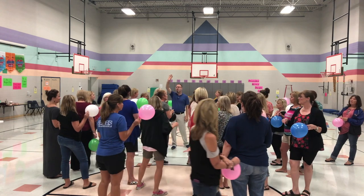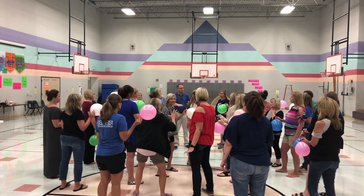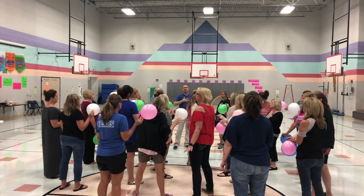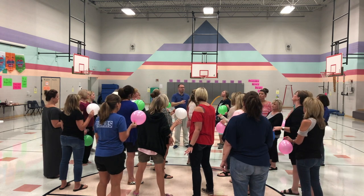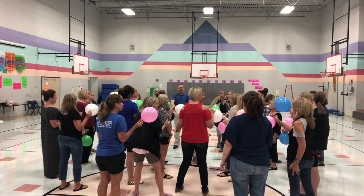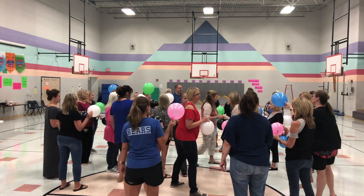If it goes and you miss it and it hits the floor, everything that goes on the floor at that point we're just going to leave and I will take care of cleanup later. Whatever you catch in the air, you take back to the table. Everything else stays on the floor. Are we good with that? Okay, get to your spots.